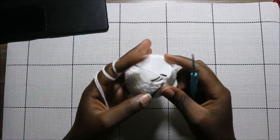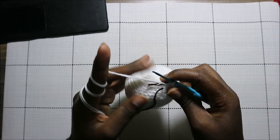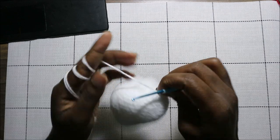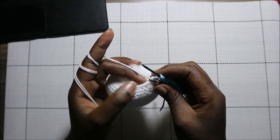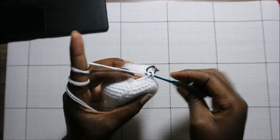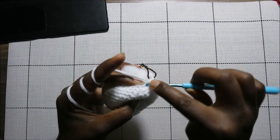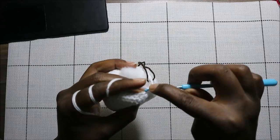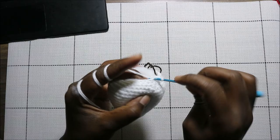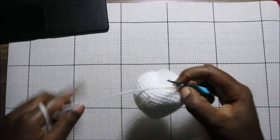As you can see, I've already started stuffing my doll, so you should start doing that too because we are almost finished with the head. In our 22nd row, we're going to do two single crochet then decrease, and repeat all the way around for a total of 18 stitches. Single crochet one, two, and then decrease. Keep repeating that.